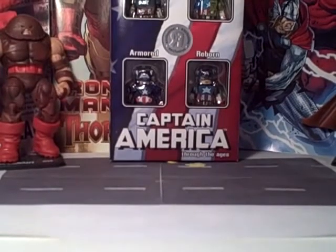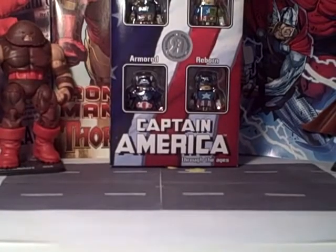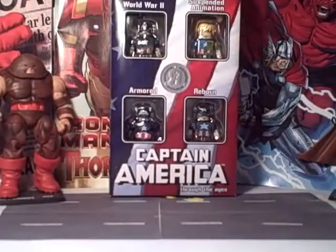Hey, what's up? This is the Minimate Master and on today's mini we have a very special Toys R Us Exclusive 4-Pack, Captain America Through the Ages. Now before this box gets opened, let's take a look at the packaging.